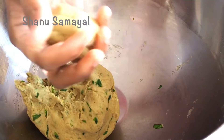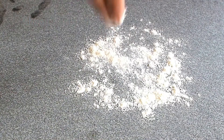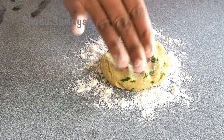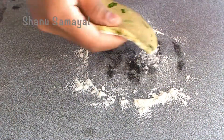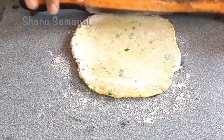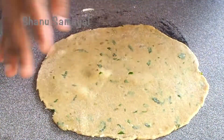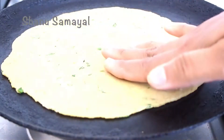If you want to cut it in any size, put it in the same size. Press it in the same size. Make it round and thin. I will make it smooth. Then make it thick and smooth as needed.